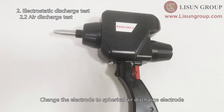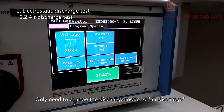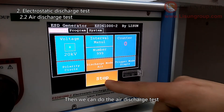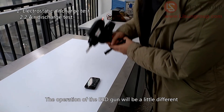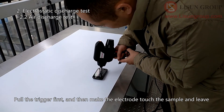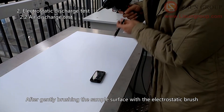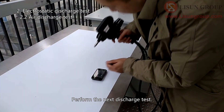Change the electrode to the spherical air discharge electrode. There is only one trigger mode for air discharge test: Single. Change the discharge mode to air discharge to do the air discharge test. The operation of the ESD gun will be a little different — pull the trigger first and then make the electrode touch the sample and leave. After gently brushing the sample surface with the electrostatic brush, perform the next discharge test.